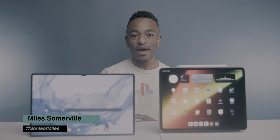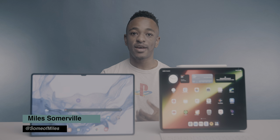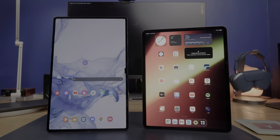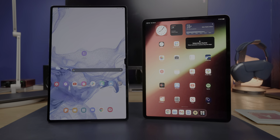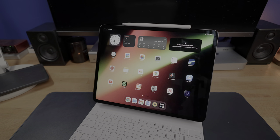What's up guys, Miles here with 9.5 Mac. If you're a fan of good ideas, be sure to subscribe to the channel for future content like this. Today we're going to be doing one of many comparisons between the brand new Samsung Galaxy Tab S8 and the 12.9 inch iPad Pro.